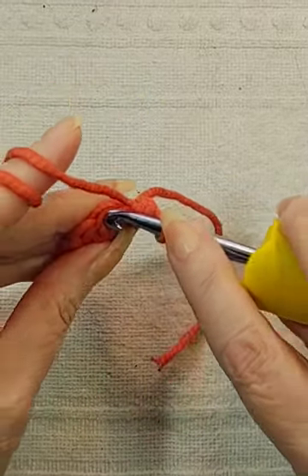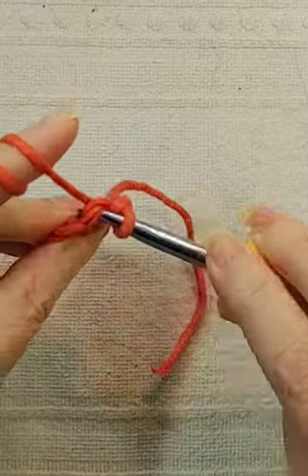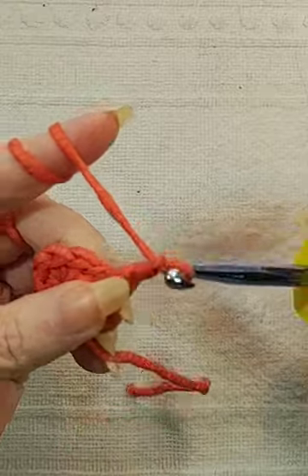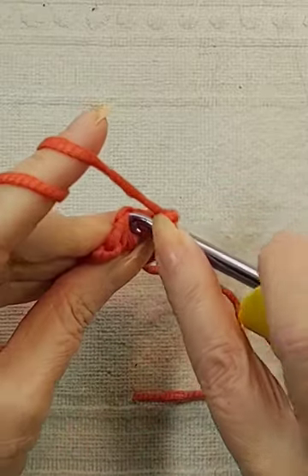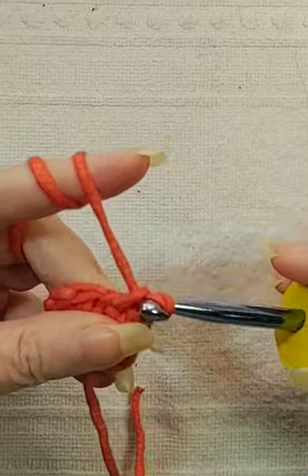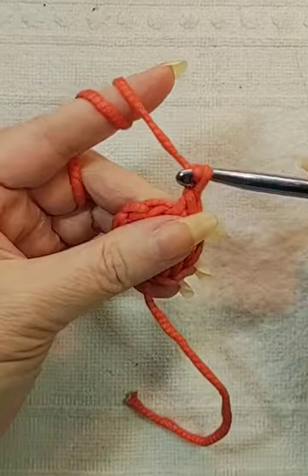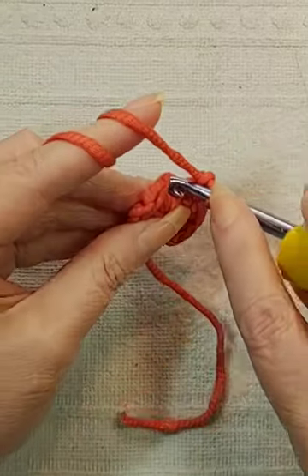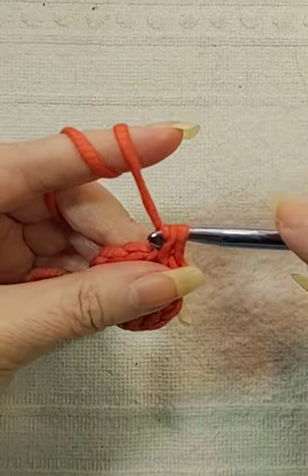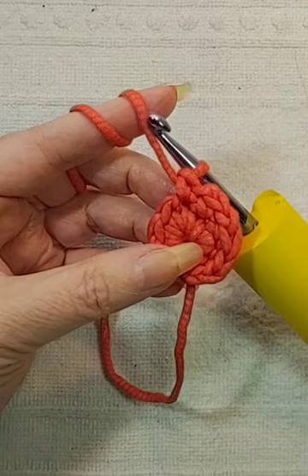Single crochet. Chain 1. Single crochet in the next stitch. Chain 1. Single crochet in the next stitch. And go all the way around.